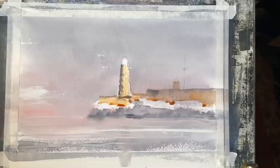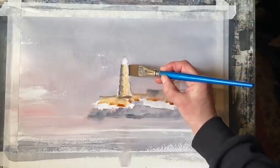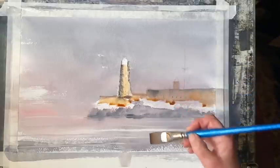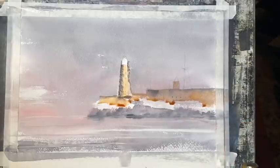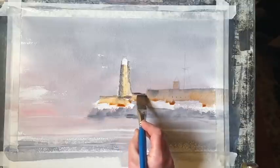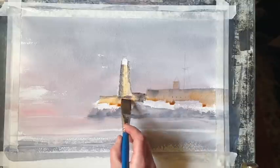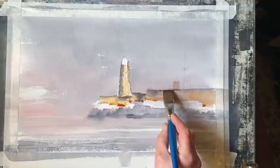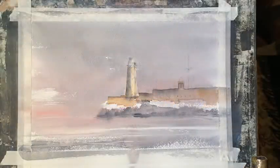Now just before I let all that dry I think I'm just going to put in a few more darks. Even though the right side of the lighthouse is lighter I want to define its edges a little bit more, and then to add some more darks to the sea wall in places too. And I'm going to leave it to dry now.